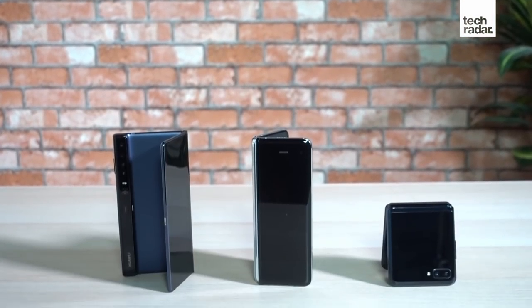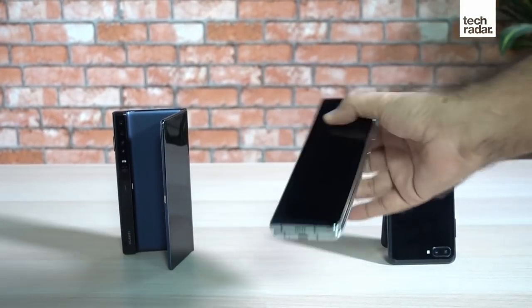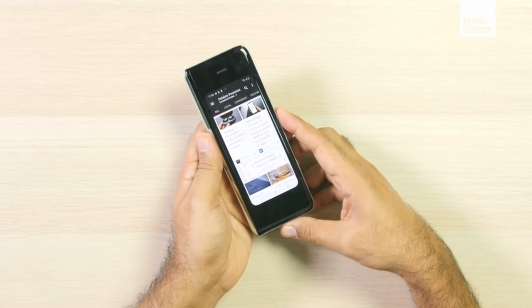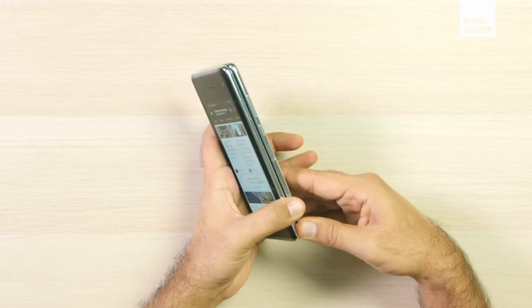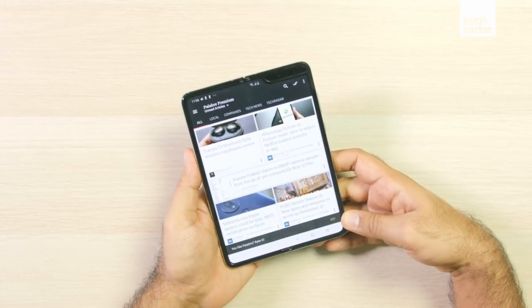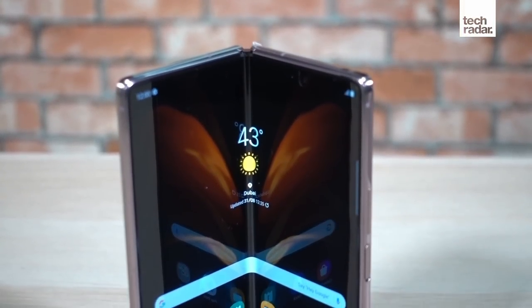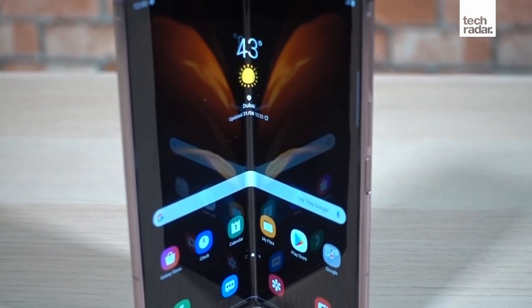There have been a few different forms of foldable phones over the last year, but the one that made the most noise was Samsung's Galaxy Fold. As interesting as the Galaxy Fold was, it was clearly a first-generation product. People who used it really liked it, but had a long list of things that could be improved upon. And Samsung is fulfilling most of those wishes with the follow-up to its first foldable phone.